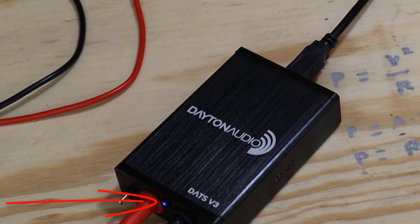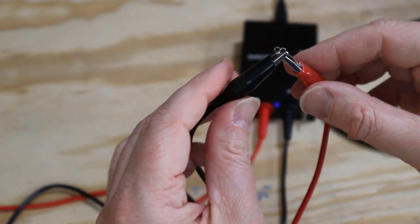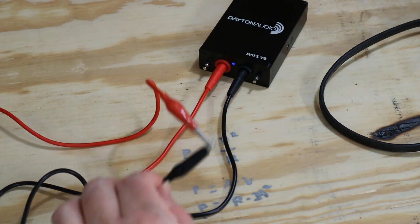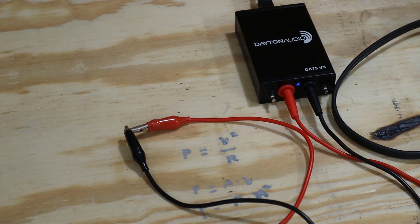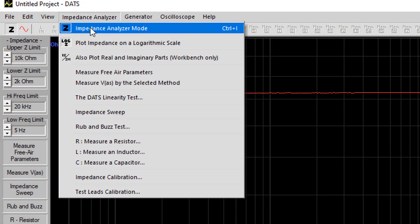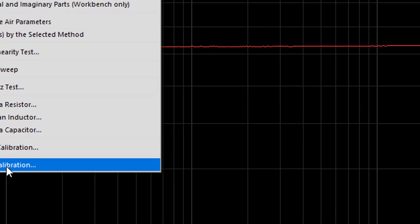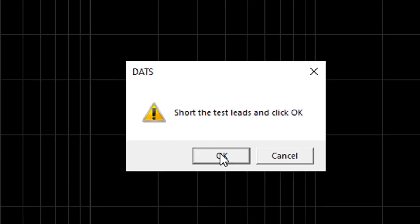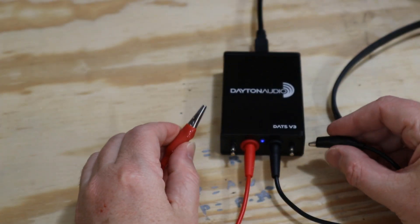There's a blue power light on the front. When you plug the USB cable into the computer, that will turn on. Now what you're going to do is take the test leads and connect them to each other, or short the test leads. You need to do that in order to verify and calibrate the test leads. Then in the software, click on the Impedance Analyzer menu, and at the bottom it says Test Lead Calibration. Click on that and you get a dialog box that pops up to remind you to short out the test leads. Hit OK and wait a second — it tells us that the test lead has a resistance of 0.567 ohms.